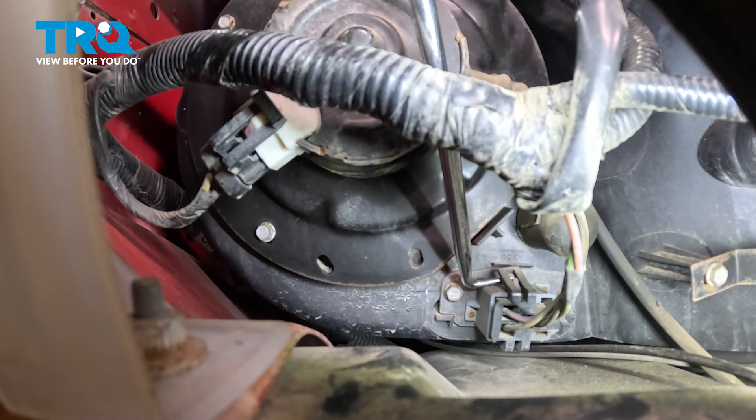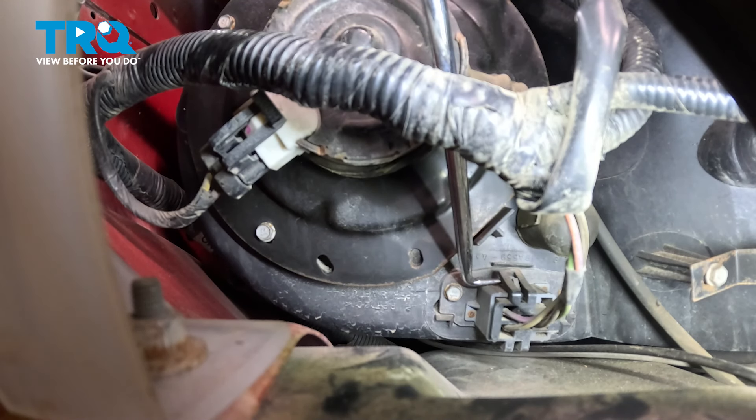Just like that right there — we don't want to break that off. While doing this one, you also want to do the same to the lower one, and then we can carefully pull this wiring harness out of place.